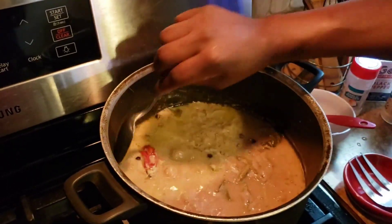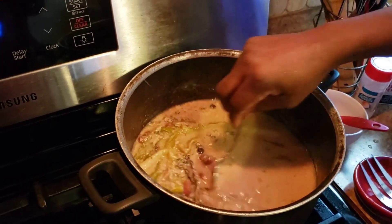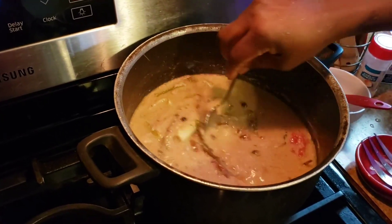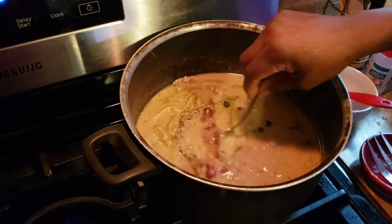All right guys, let's check it out — oh look at this, looks so good! I remember growing up as a child when my mom was making rice and peas, this is the part I like — she used to give me a little bit to taste and it tastes so good.